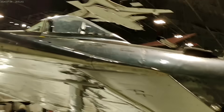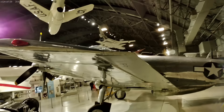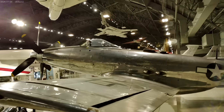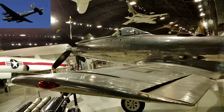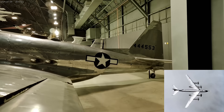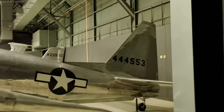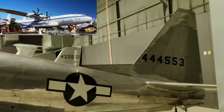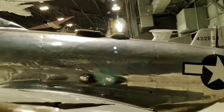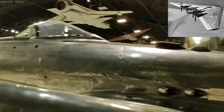Their more complicated design and higher noise output has made them less popular in the United States. Historically, Great Britain adopted contrarotating propellers on a few aircraft. The Soviets used contrarotating propellers on their turboprop bomber called the Tupolev Tu-95, codenamed Bear by NATO, and several other aircraft, including the Antonov An-22. In the U.S., contrarotating propellers are found mostly on experimental aircraft, such as the famous Northrop XB-35 flying wing.